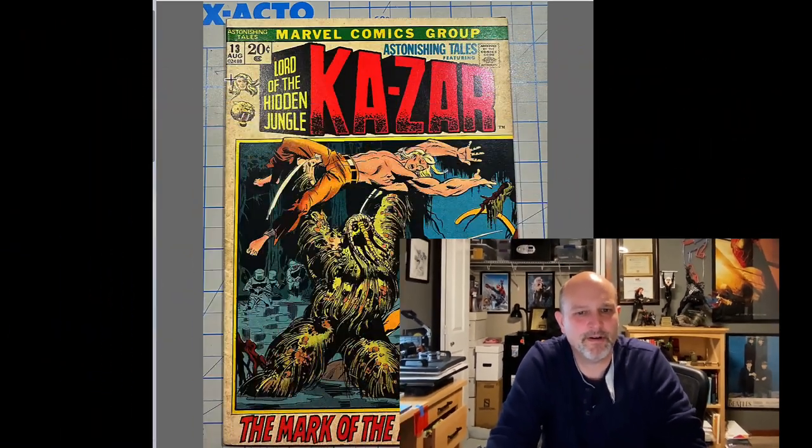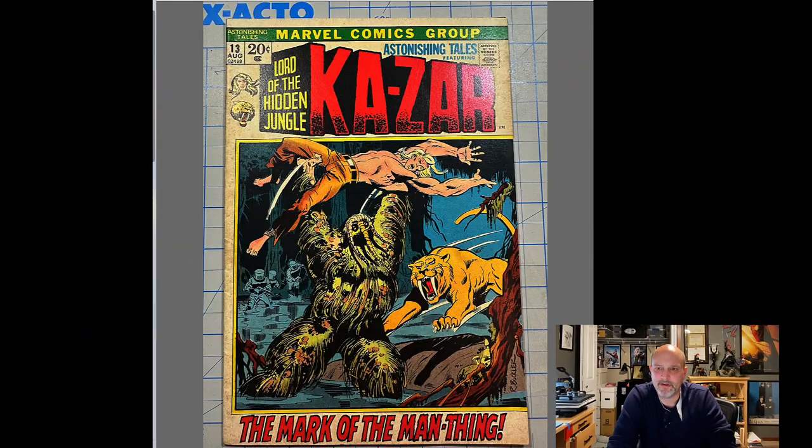Hi everyone, this is Rick Morgan. I wanted to review a cleaning job by Buck Farmer. He submitted some photos to me, and this is the initial front picture of this Kesar number 13.